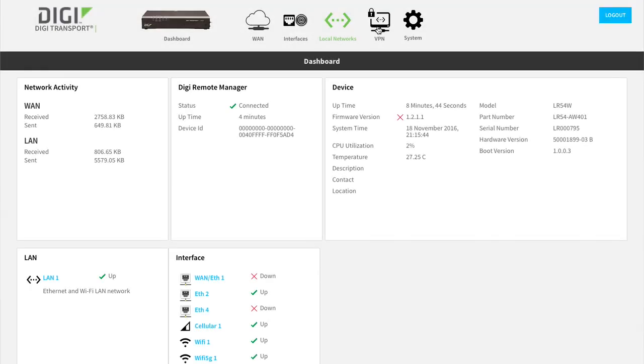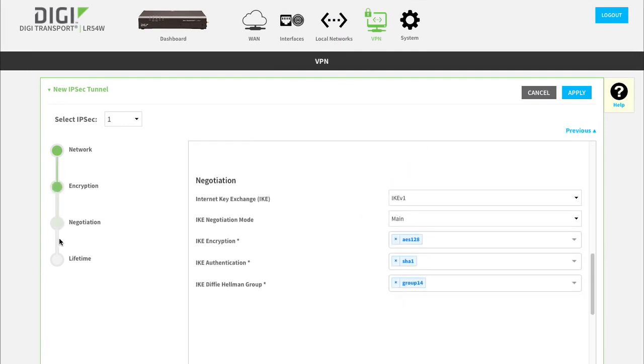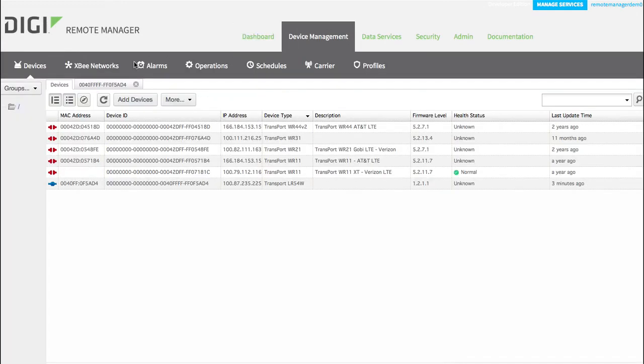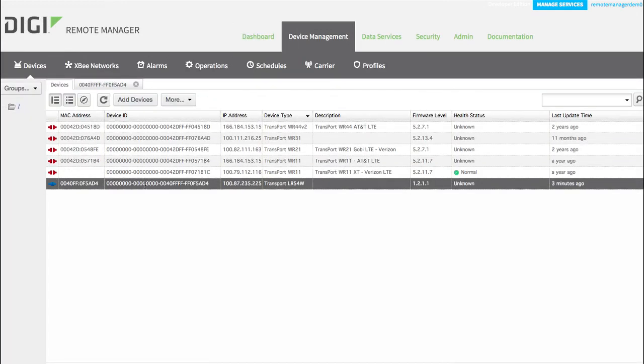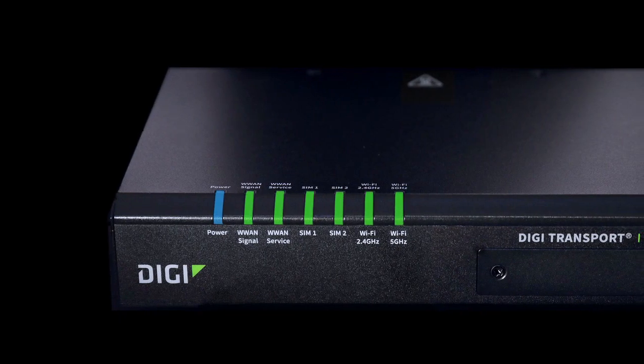Some important usability improvements have been included as well, like a redesigned web UI, getting started wizard, and VPN wizards. Out of the box, it will also phone home to Digi Remote Manager and check for new firmware and pull its configuration down. These are all designed to make the LR54 easier to set up and deploy in the field.